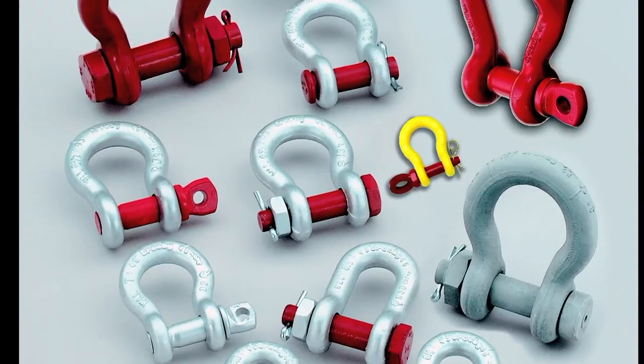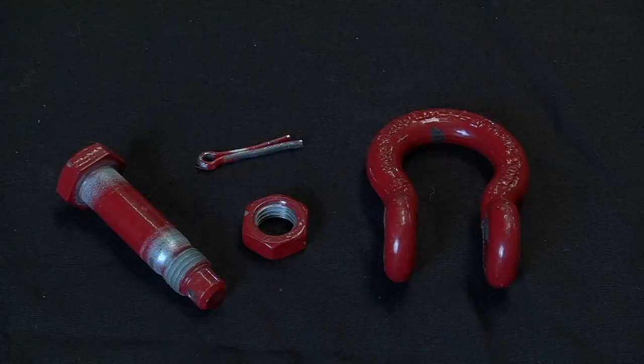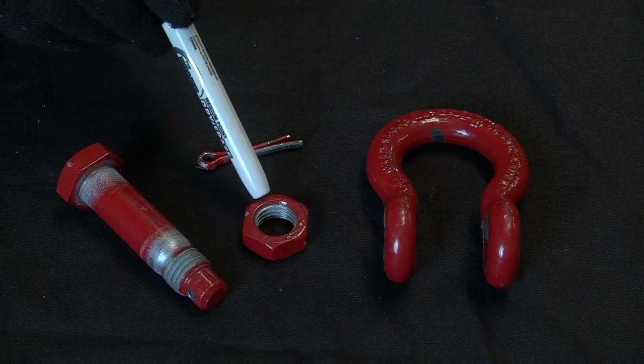Shackles are commonly used to attach a sling to a load. A bolt type shackle consists of four components: the shackle bow, the bolt, nut, and cotter pin.